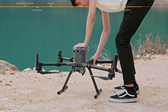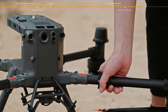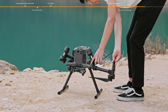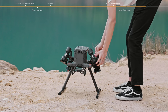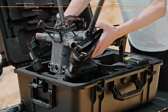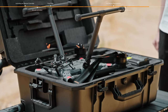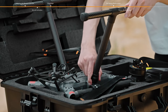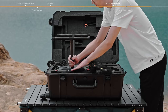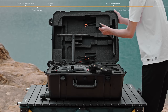Rotate the arm lock counterclockwise to the unlocked position and slide the arm lock from the bottom of the connector. Fold the rear arms, then fold the front arms. Place the aircraft upside down and put it into the carrying case, making sure all parts are placed inside the slots. Rotate the gear lock counterclockwise to the unlocked position, slide the gear lock from the bottom of the connector, and remove the landing gears and place them in the carrying case.